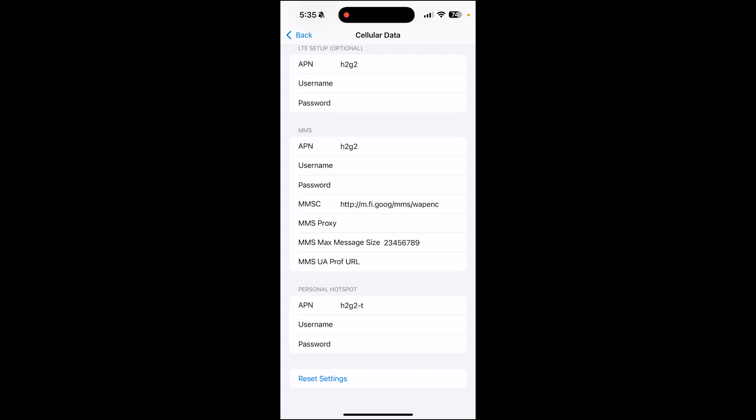Moving back to the Google Fi app, confirm that yes, it's set up. You can turn on voicemails and your contacts. Your phone number is now set up, and it will ask you to restart your phone.